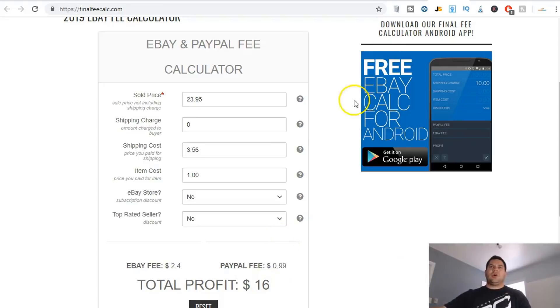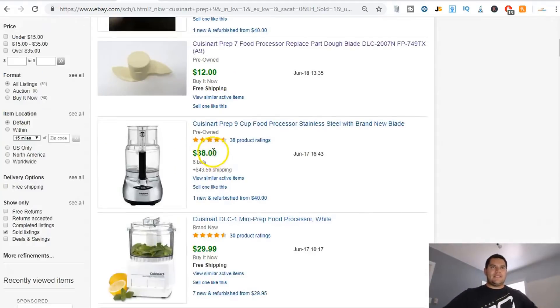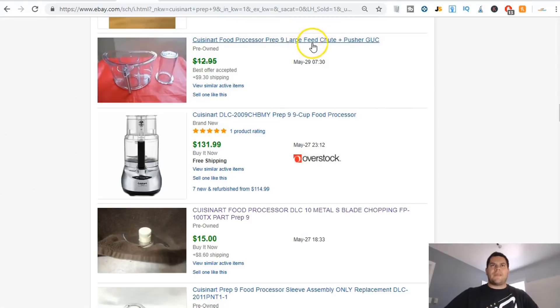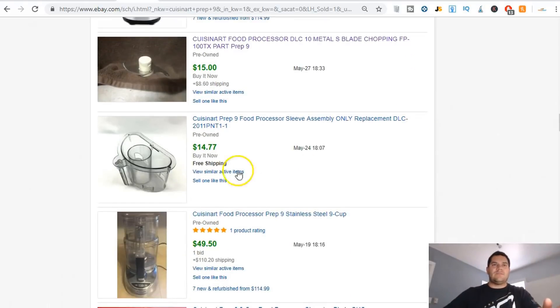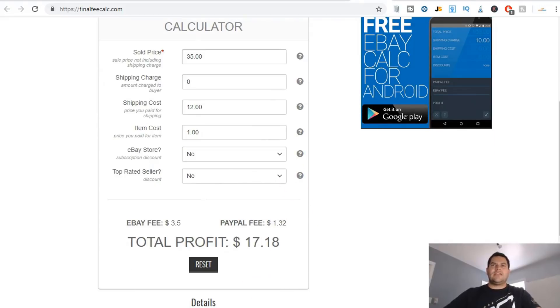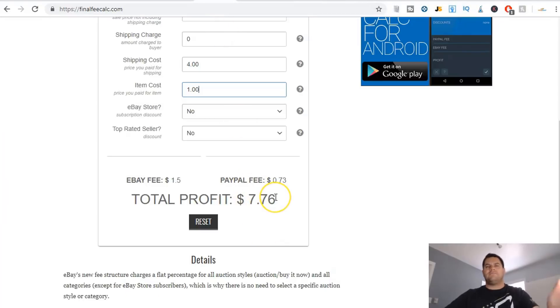I still have two more pieces I can sell. There's the large feed chute plus pusher, selling for about twenty-two bucks — probably seven to eight dollars to ship since it's plastic and I need to protect it. Then there's another piece at about fifteen bucks. So adding it up: sixteen dollars plus seventeen dollars is thirty-three, plus another roughly six fifty — I'll make about thirty-six fifty total, and I only paid four dollars for this whole lot.